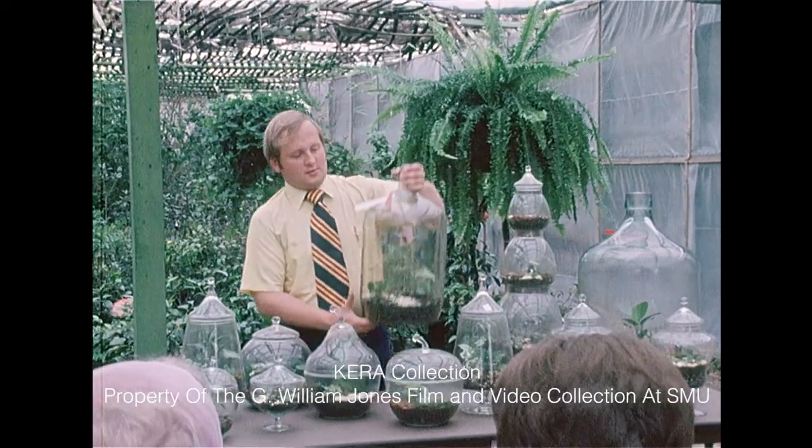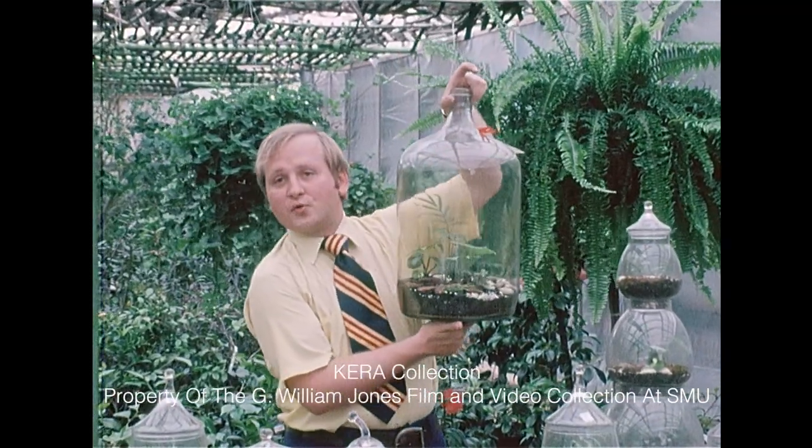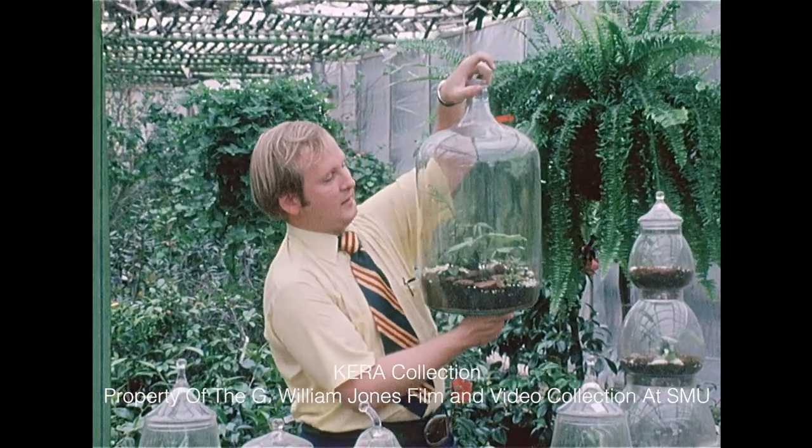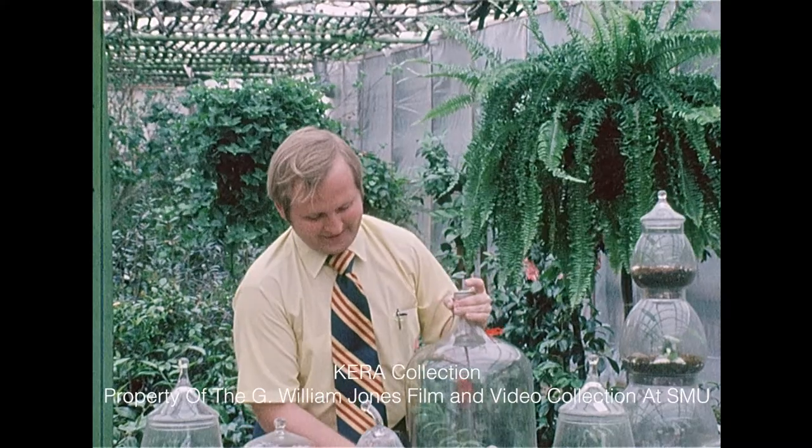Here's a five-gallon water bottle. You can find these at any of your grocery stores and this sort of thing. They charge about three dollars deposit on the bottle — it's well worth it to collect that.